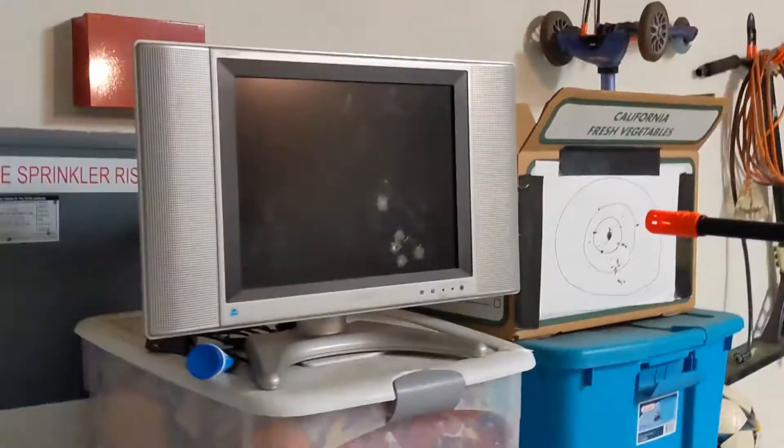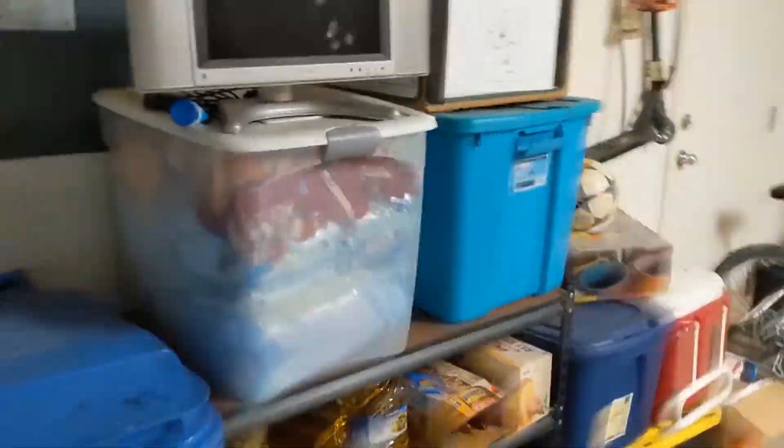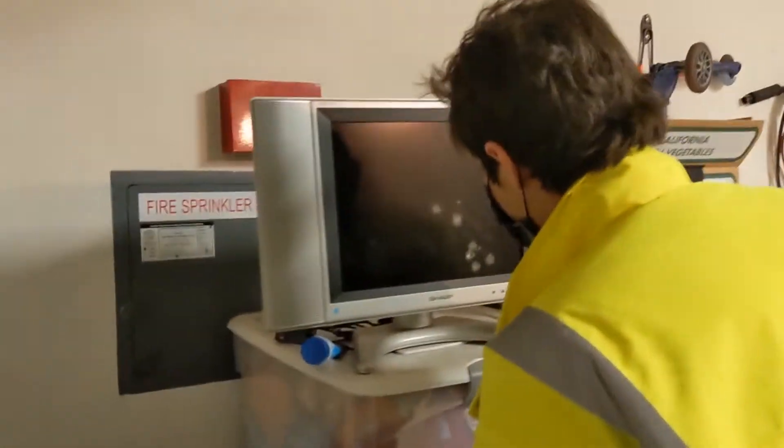Can I shoot at close range? Hold on, with your hand? Yeah. This is going to hurt if it hits me. Ow. That hit my... good to know.